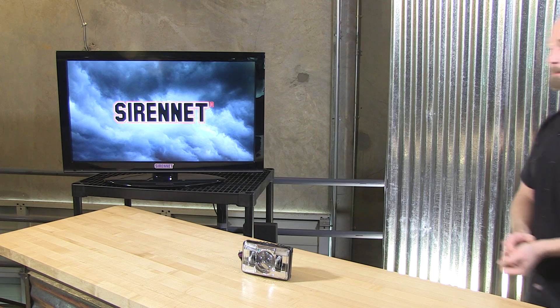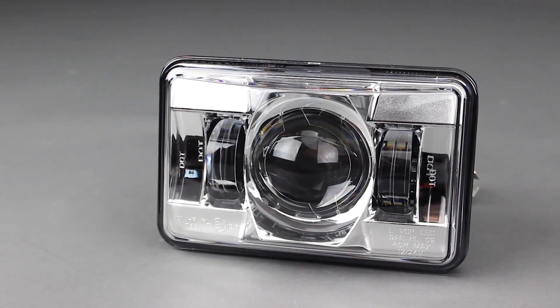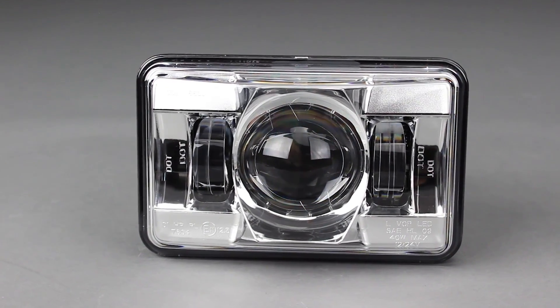JW Speaker HiBeam. For those of you looking to brighten up the world around your service vehicle, for something that is using the 4x6 standard fixtures, our friends at JW Speaker have a wonderful new addition to the 8800 Evolution 2. This is the newest format of those that we've been offering you for the past three years on SirenNet.com.